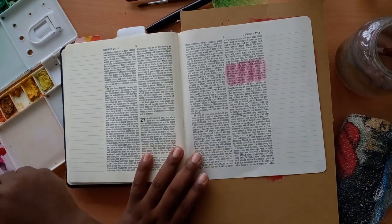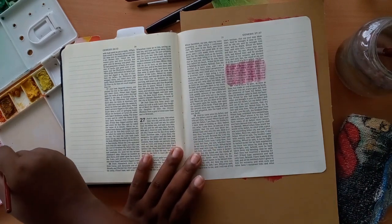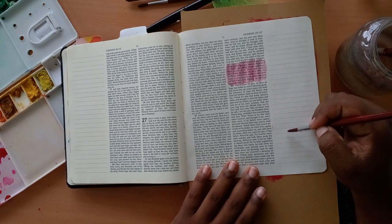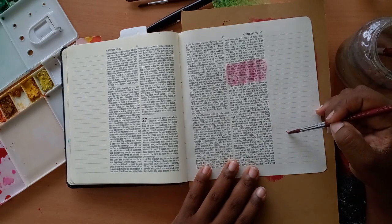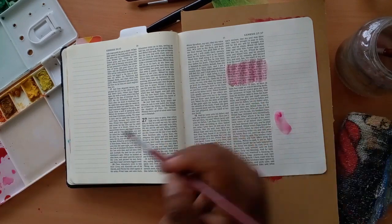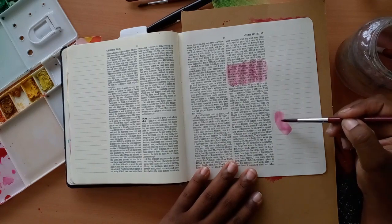Today's declaration says: the heavens and the earth shall be in harmony over my life. I shall have plenty of good things. Power shall be granted unto me over my enemies, and great shall be the interest of God towards me. In the mighty name of Jesus. Amen.